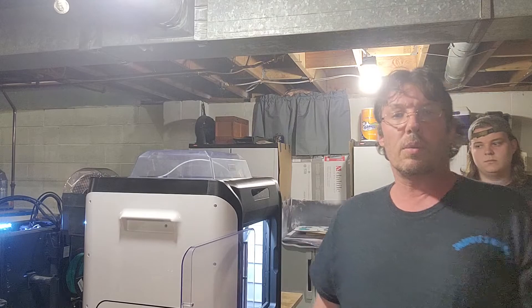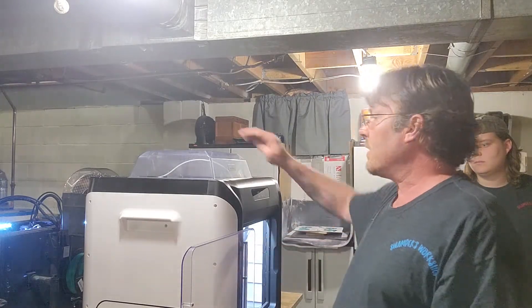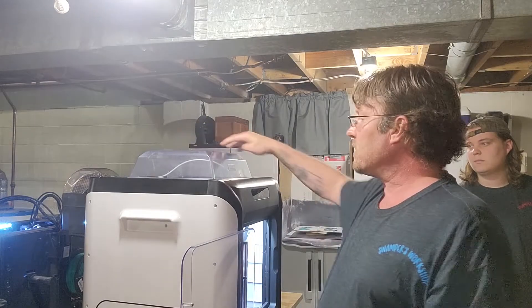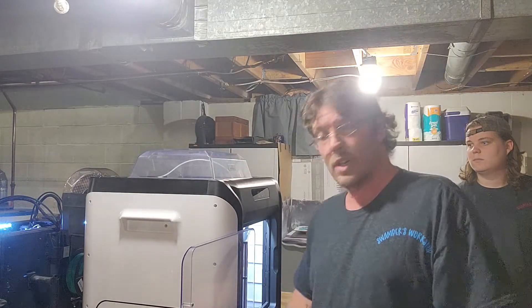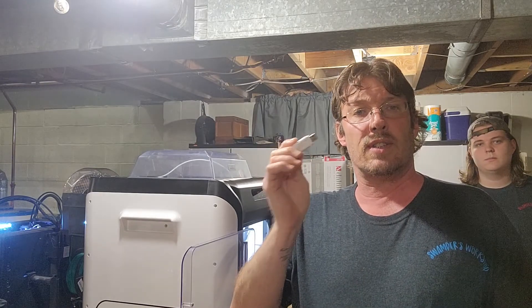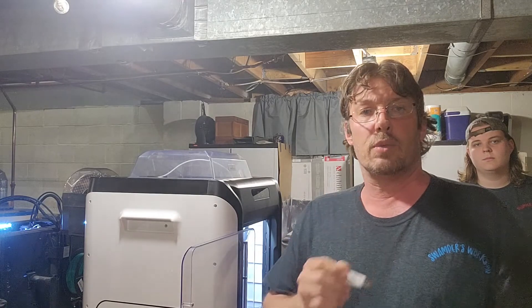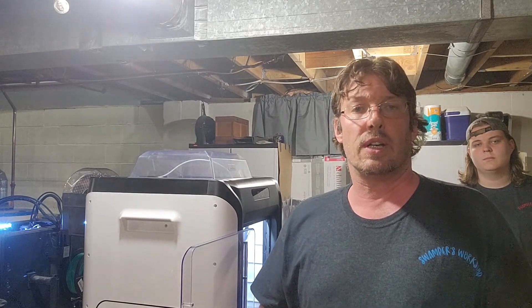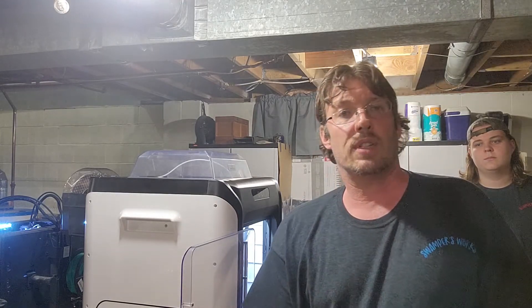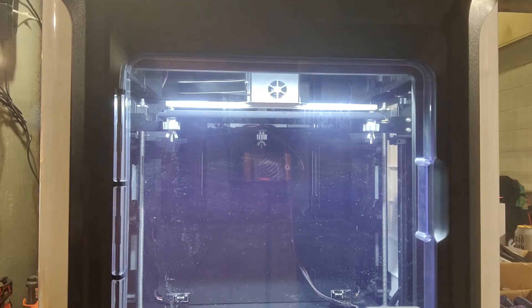Hello everybody, so we have everything set now. We have the bed level, we have our top on, and the filament is all fed. We're going to use the file that came with Quiddy itself as the test file for the PA12. We're going to readjust the camera, put on a time lapse, and we'll see how our first carbon fiber print comes out.